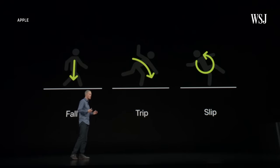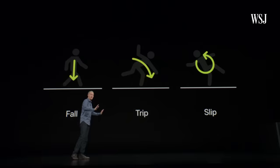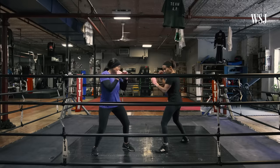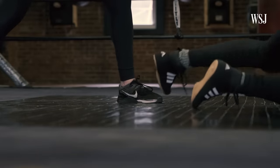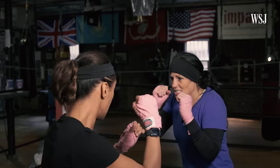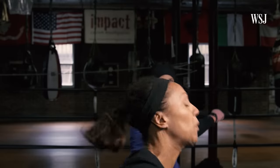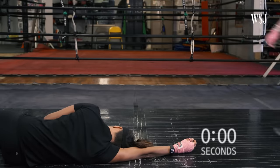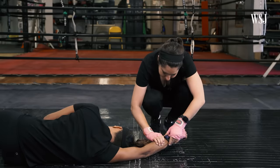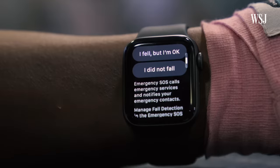Apple even showed a diagram during its keynote of the three different types of falls the watch can detect. So here we are — I had Evelyn do a series of falls following some of Apple's examples. The first fall we tried was during a fight with her training partner and competitive boxer Michelle Herzl. Evelyn flung herself away and landed on her back. Fall detected. It looks like you've taken a hard fall — do you want to contact emergency services? I fell, but I'm okay.